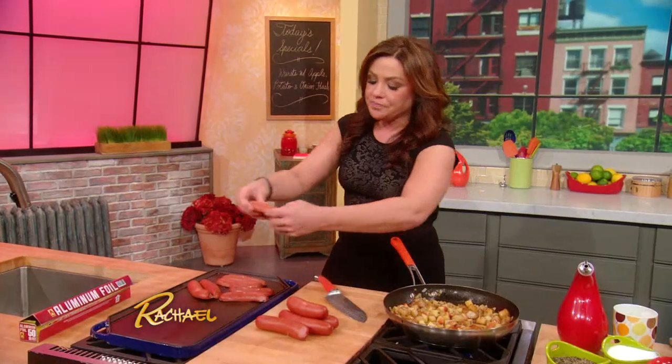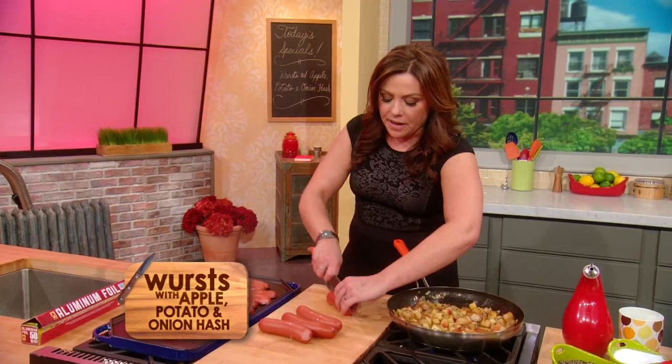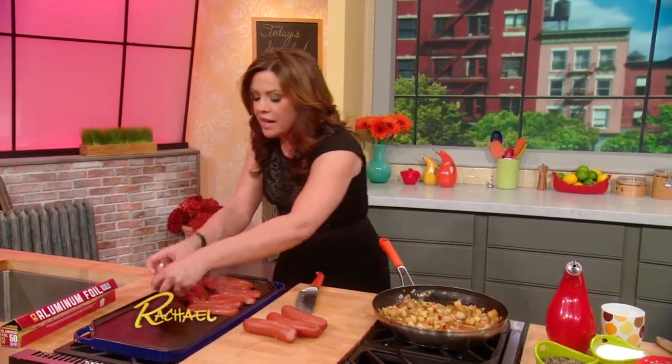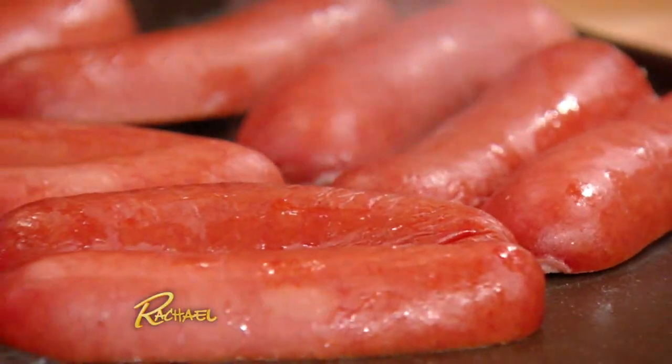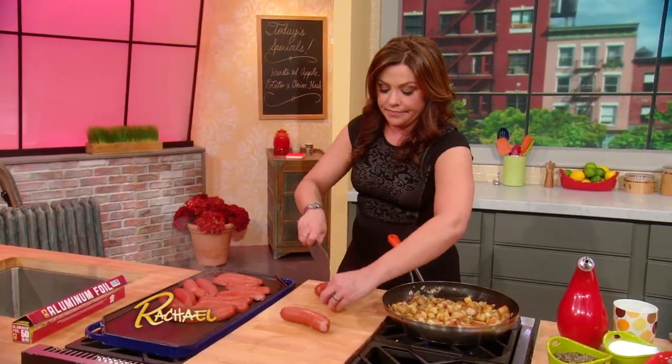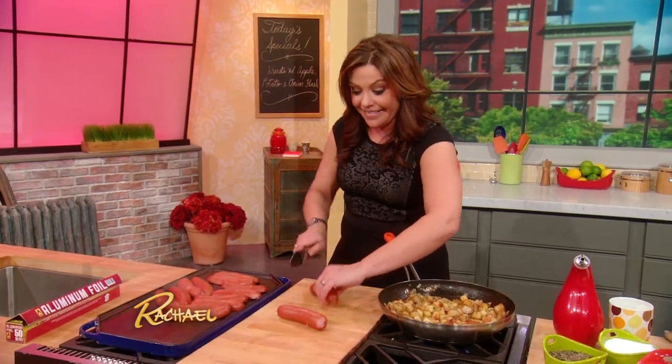Once you heat them through in a little simmering water, you're then going to split them open like a book — like a Nicholas Sparks book, but not all the way across. You butterfly them and then put them onto a hot griddle, and that way the inside of the knockwurst and the casing on the outside both get super crispy and crunchy. Delicious.